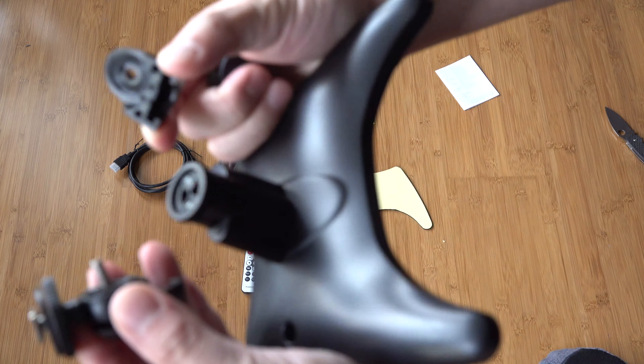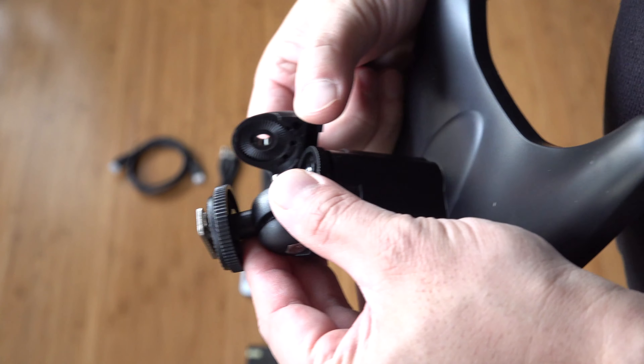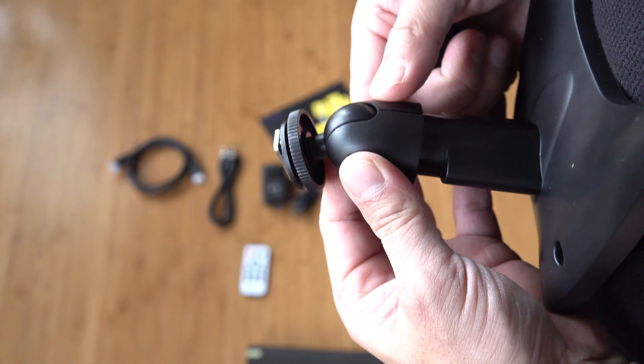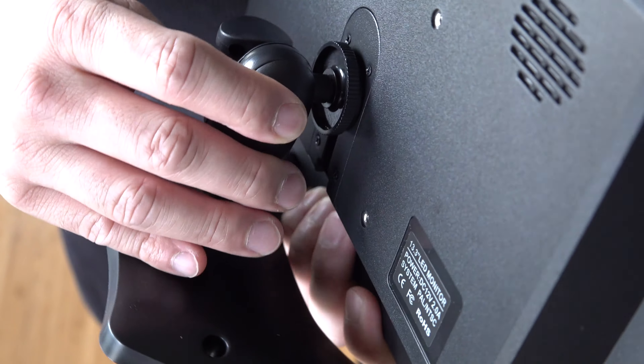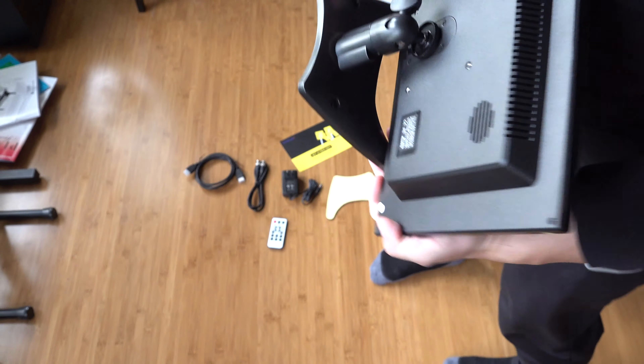Now let's go ahead and get this connected. I found that if you unscrew the mount, it comes apart, and then you can reassemble it over the mount. Then you just screw this back on, slide that up, and tighten and adjust it accordingly. It works out pretty well.